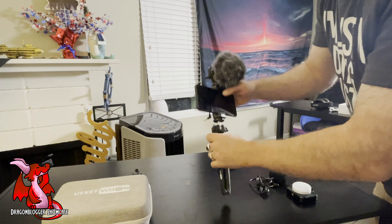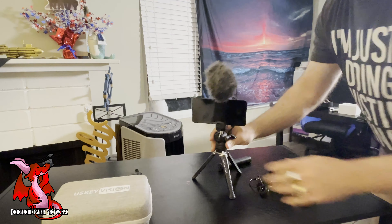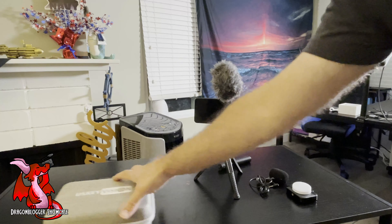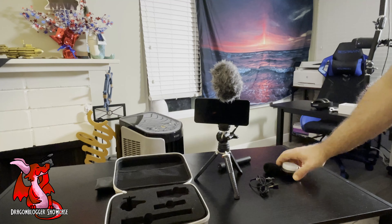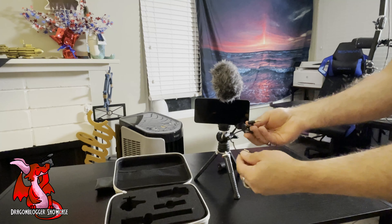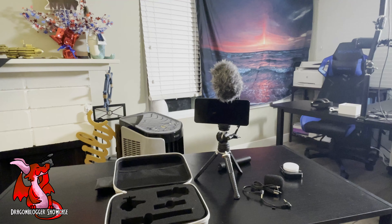Since it uses standard thread mounts, you can even use this with a regular tripod as well. It comes with a great carry case that you can put all your parts in, along with your cables. The only thing to note is the microphone uses a 3.5 millimeter jack, so you'll need a 3.5 millimeter lightning conversion cable if you want to use the mic with your iPhone.